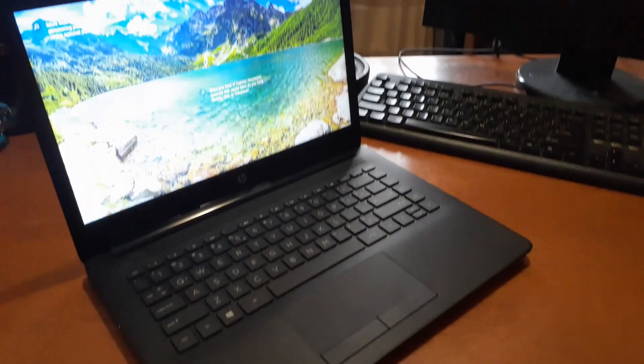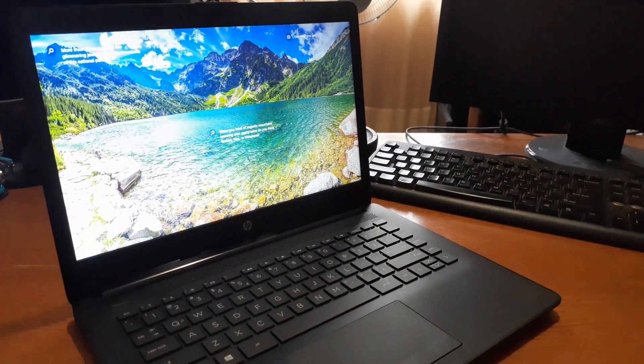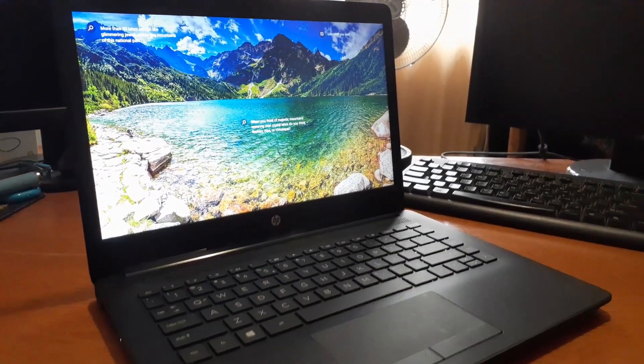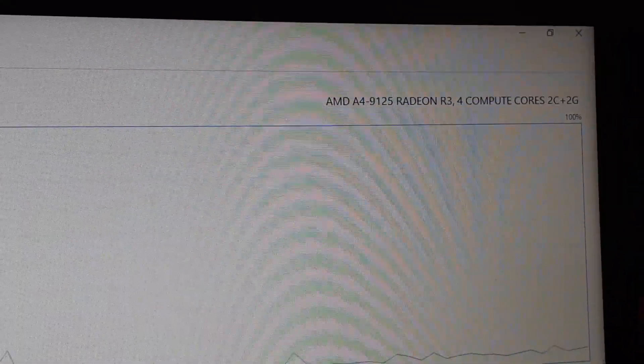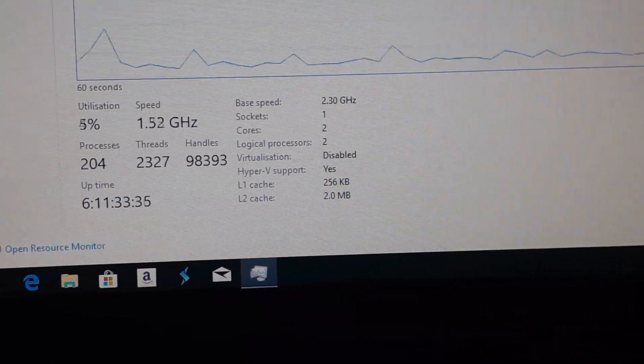Now to begin, this laptop is running Windows 10 Home straight out the box with some HP apps preinstalled. Spec wise, the HP 14 inch comes with an AMD A4-9125 processor with a base clock of 2.3GHz.